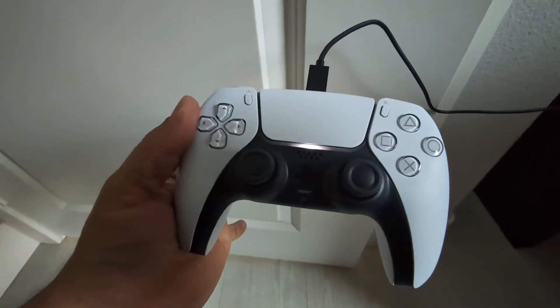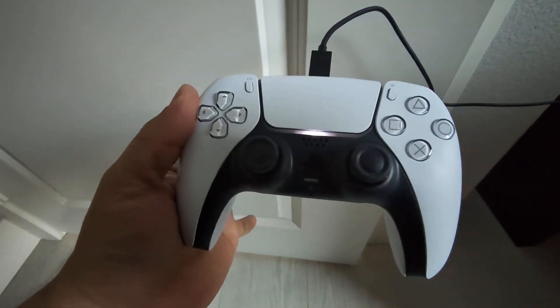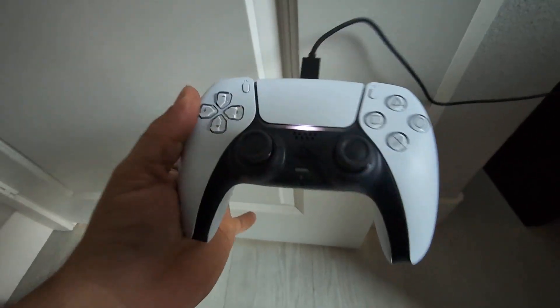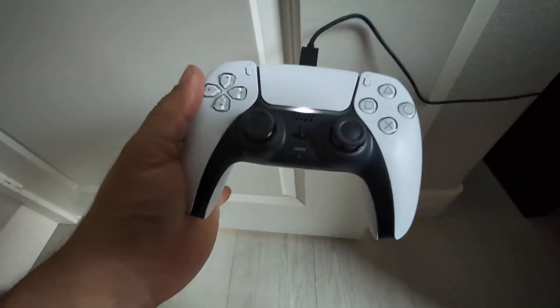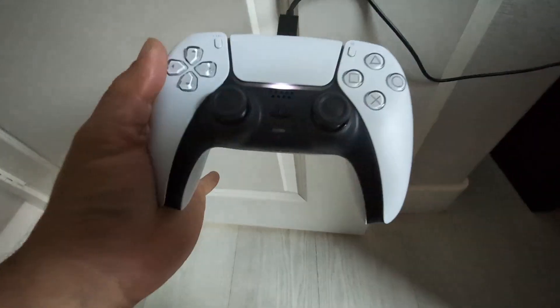Everyone, so today we're going to be reviewing my PlayStation DualSense wireless controller. I've had this now for about six months, and let me tell you guys, this DualSense remote is fantastic.